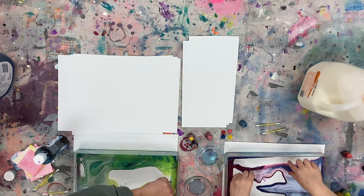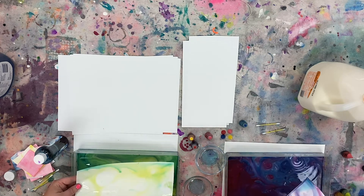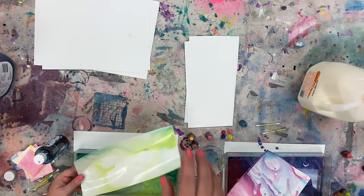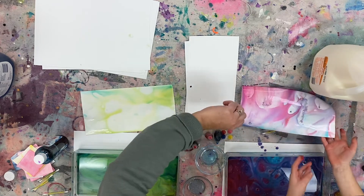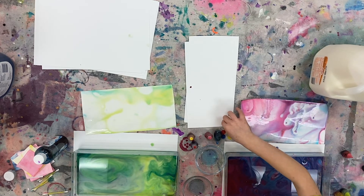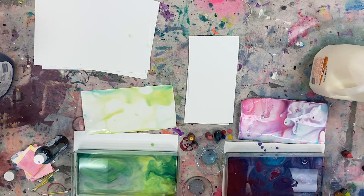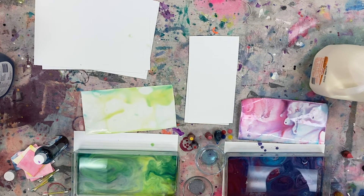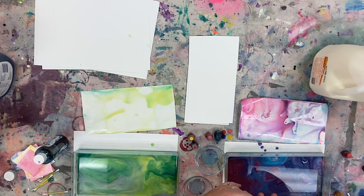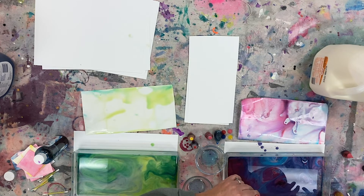Now let's pick up our print and see — mine is green and turquoise and yours — oh my gosh, how fun! Those dark colors look amazing, Kylie. You can do multiple prints on the same milk. When you open this up, make sure it stays the right way up otherwise you'll have food coloring all over your hands and be green at school tomorrow!